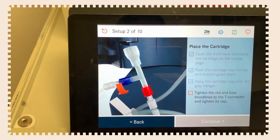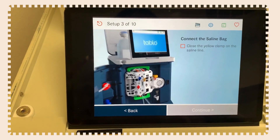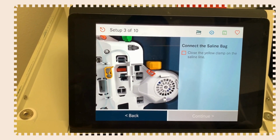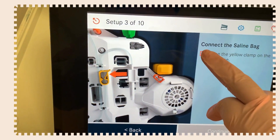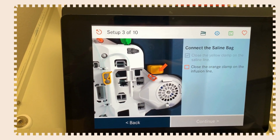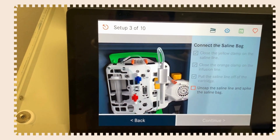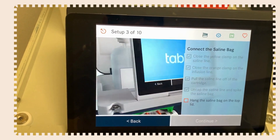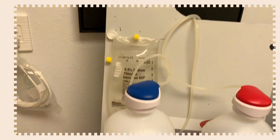Tighten the red and blue bloodlines and the T-connector. Now connect the saline bag: close the yellow clamp on the saline line, then close the orange clamp on the infusion line. Pull the saline line off the cartridge, uncap the saline line, spike the saline bag, and hang the saline bag on top.